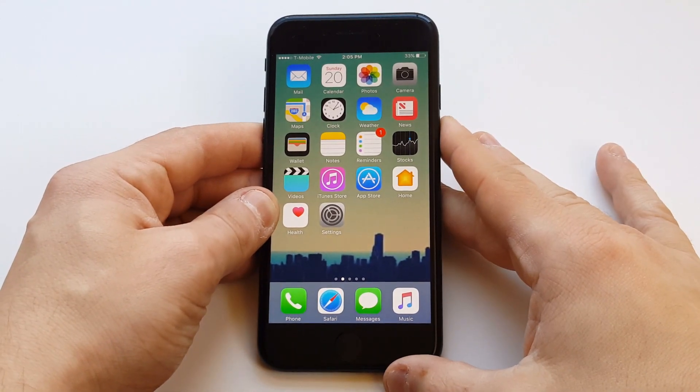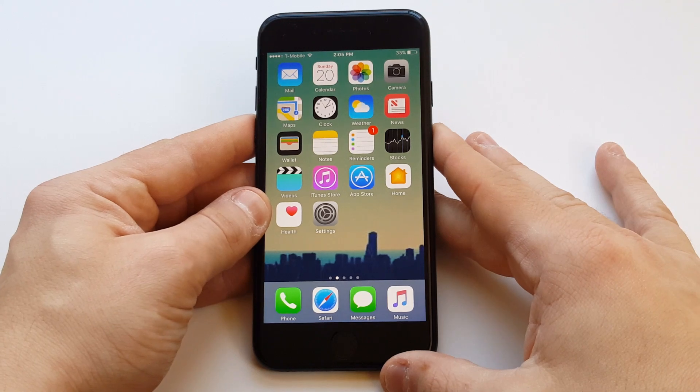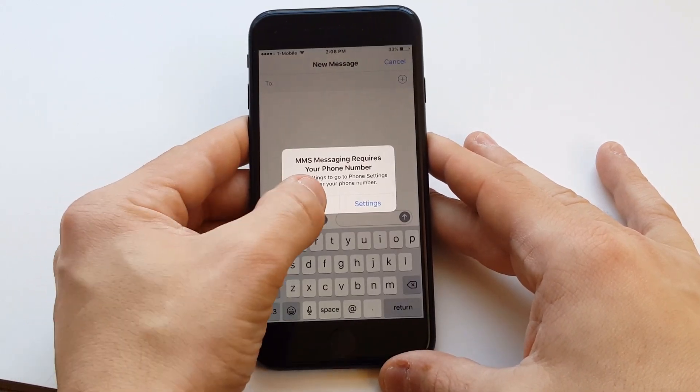What's up you guys? I'm going to be showing you how to use Digital Touch on your iPhone 7 or iPhone 7 Plus. This will work for any iOS 10 and above as well. It's actually a cool feature that I think a lot of people aren't using too much.